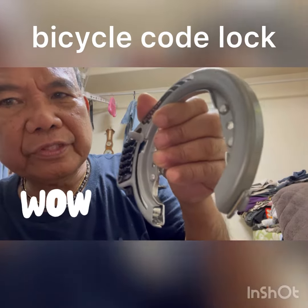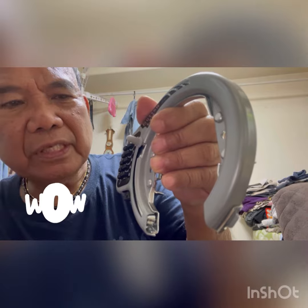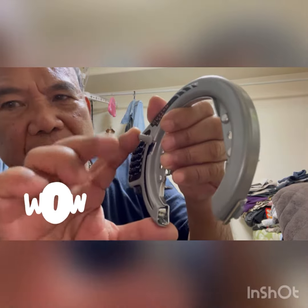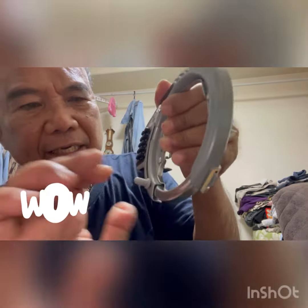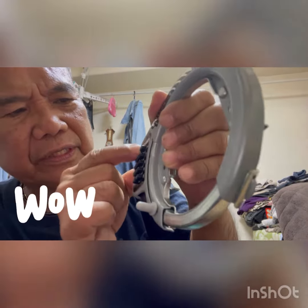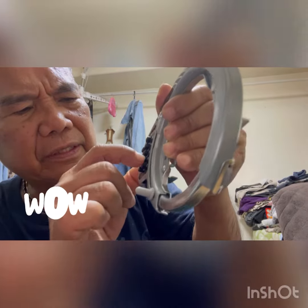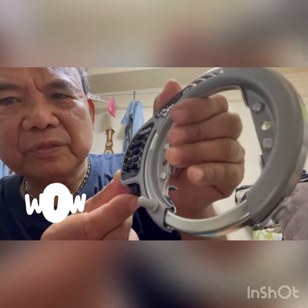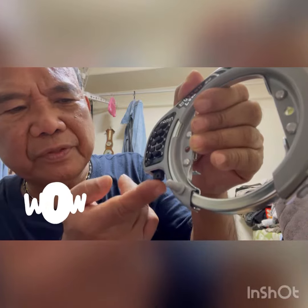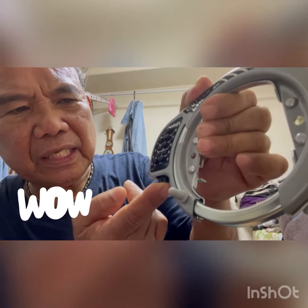How to use a bicycle password lock. First, you lock it, then press the password. If you press the password, you push the button over here and it will automatically open.